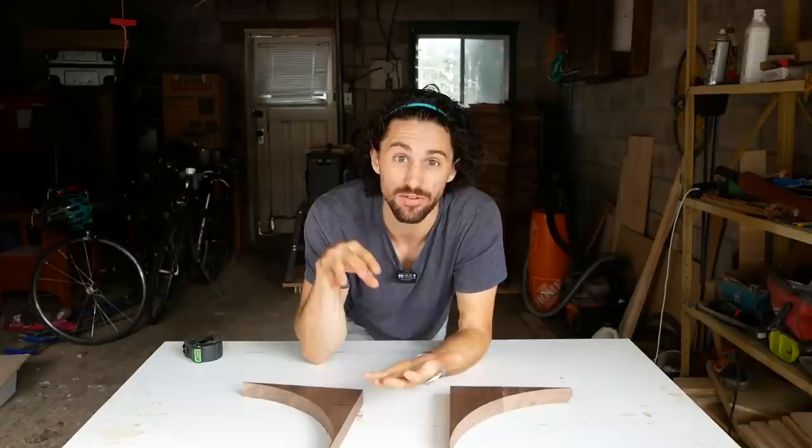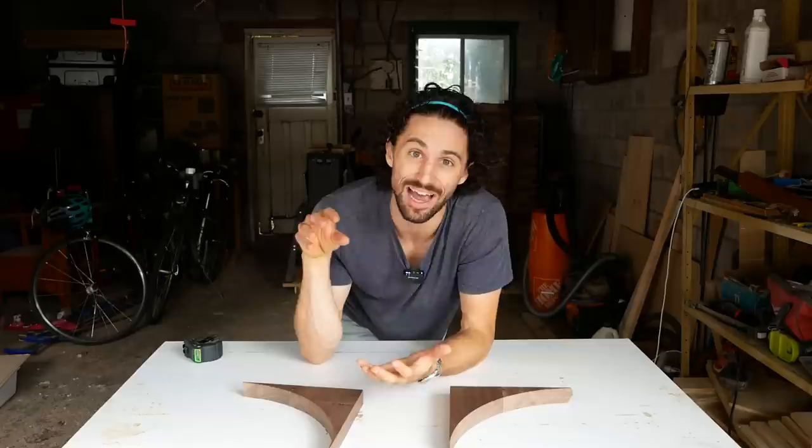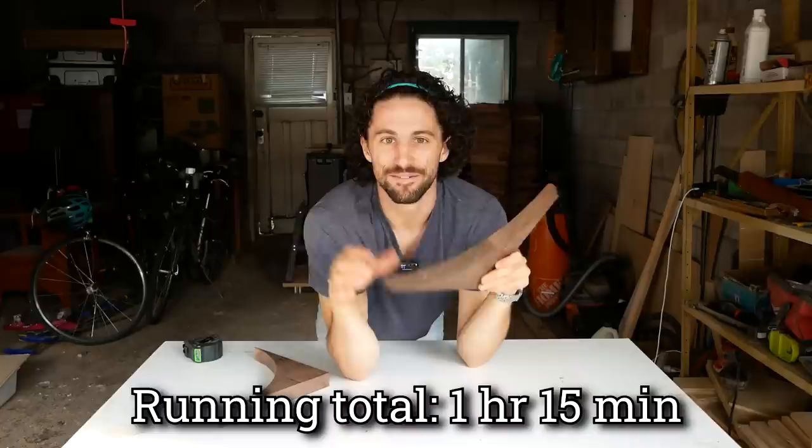So altogether we got 187 of these walnut offcuts. I'm keeping track of all the time I spent on this project so that at the end, when we sell the piece, we can calculate our hourly rate. So far, it took us one hour to pick up the pieces from the factory and 15 minutes to make the stack.